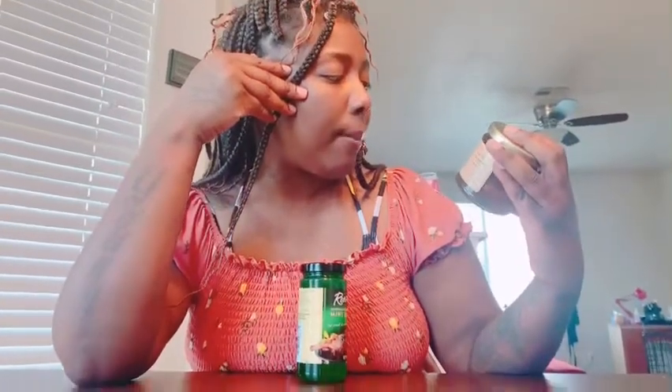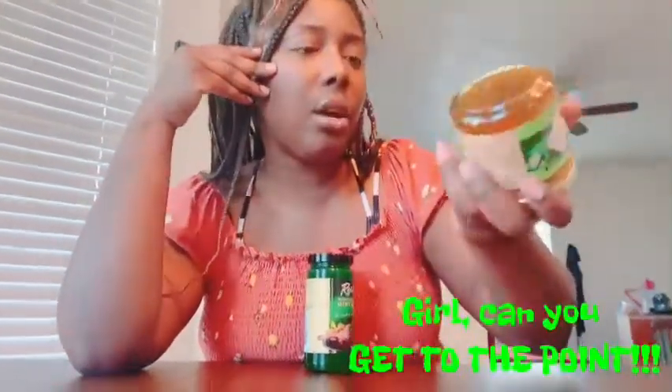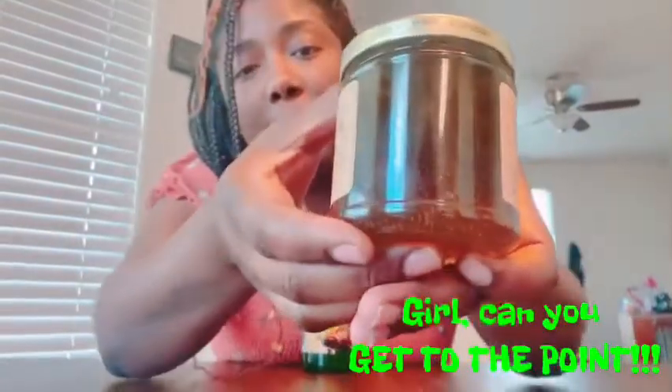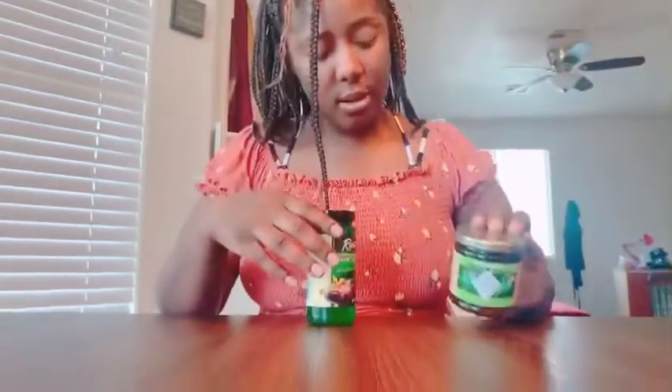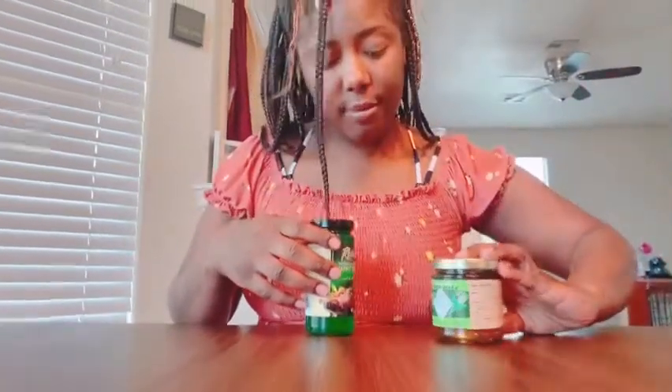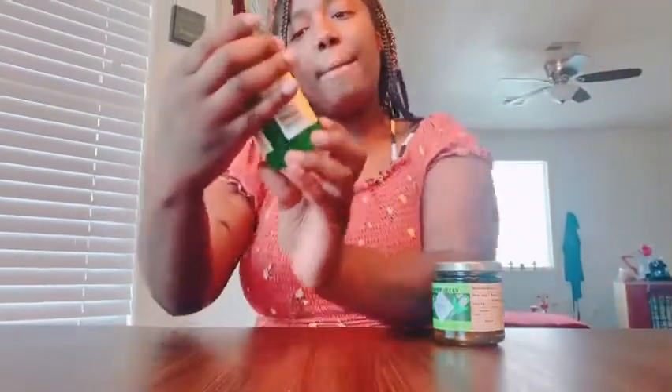It's jalapeno pepper jelly. It says that it's mild, just spiced with Tabasco. You can see the peppers at the back. I also have mint jelly.